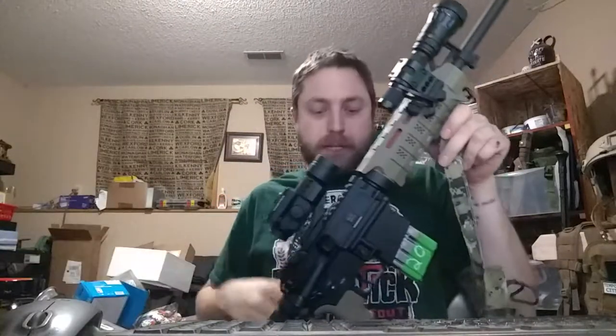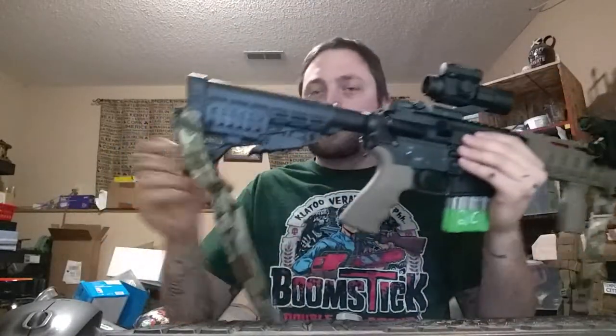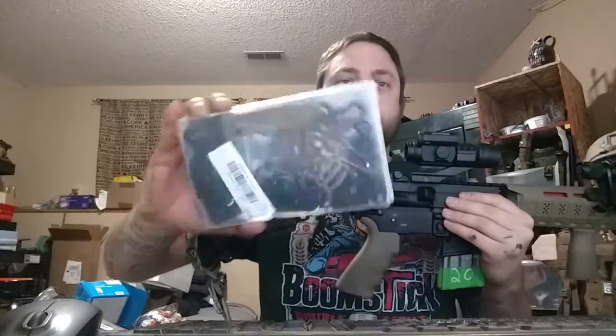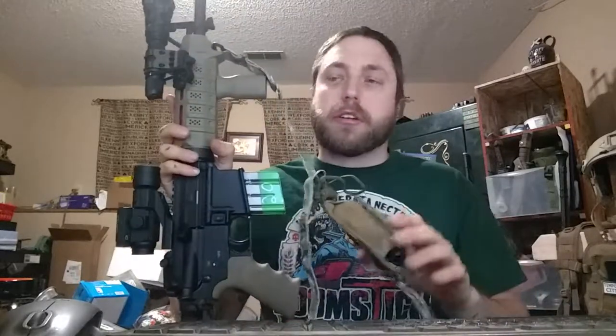Each one of the slings I made, I bought two QD and two H&K style clips for the ends. That way I can just go off and change stuff around however I want it, because I already have the equipment there. If I hadn't bought all that, I would have saved probably about $30 or $40 across the whole purchase of the 10 slings.